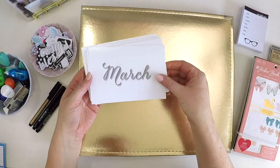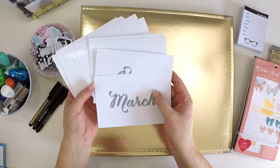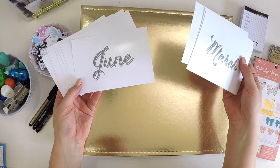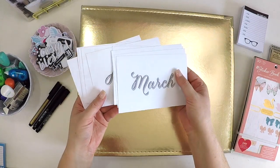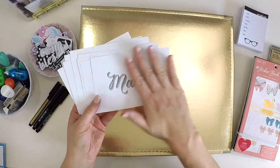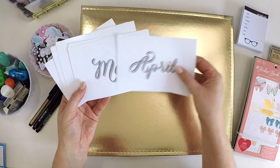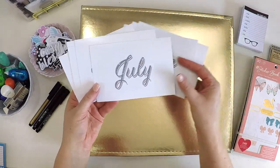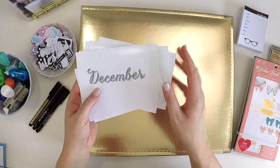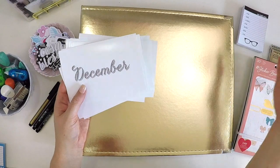I wanted to continue custom making my monthly title cards, which is what I did last year. I've done that using the Rona Designs app — I've just picked a font I wanted for the year and made a whole year's worth of title cards. Last year I decorated these fully, but this year they'll sit straight into the album without any decoration, which is a time saver. As I go through the year I'll also custom make filler cards with the same font for continuity throughout the album.